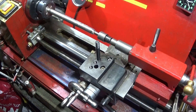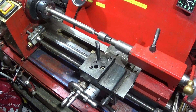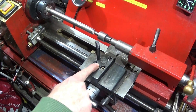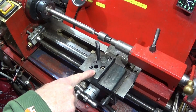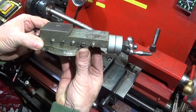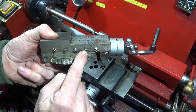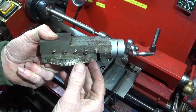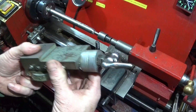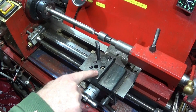I've done many upgrades to this lathe over the years, but the single most effective upgrade that I've done is to make this block here, rather than using the compound slide. You can use the compound slide and put a couple of extra Allen bolts in the side here to lock up the gib, but I found that it's still not very effective. The most effective thing, like I say, is making up one of these tool post blocks.